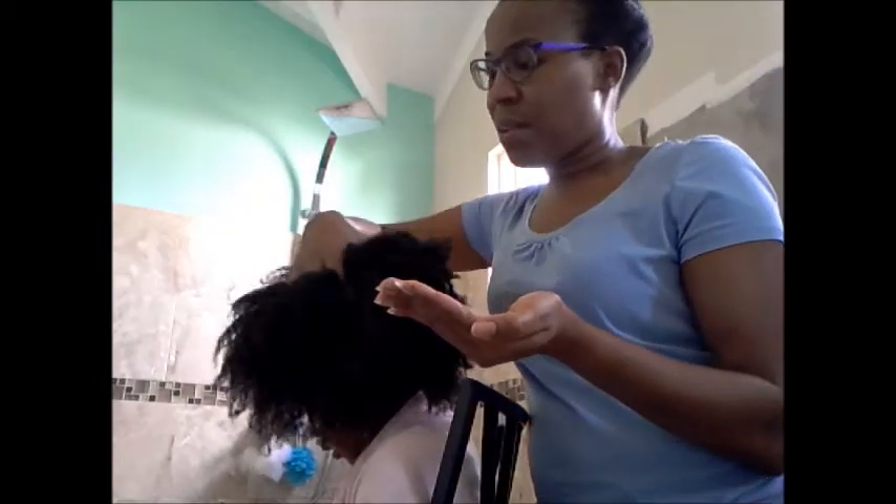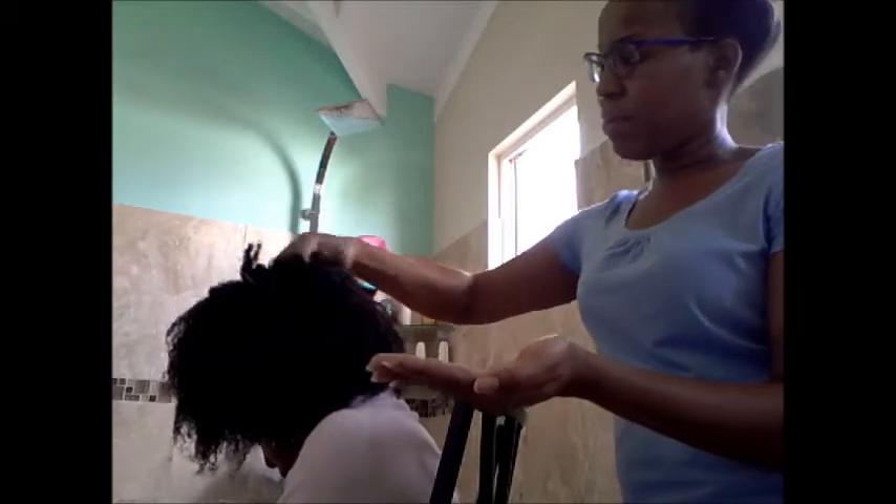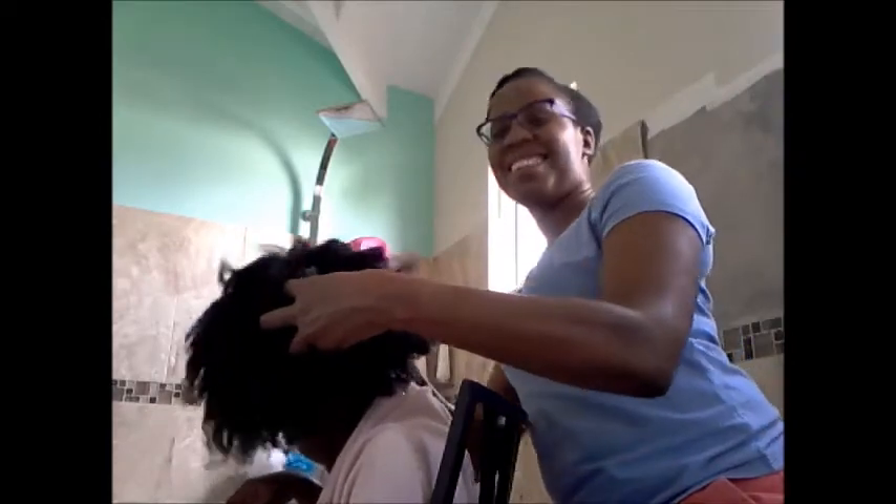I'm going to pour some in my hand — just this much, which isn't much at all. And I'm going to use my fingertips to go into the shampoo and put the shampoo into Maya's scalp. It's always my fingertips that I'm using to go into her scalp, and I'm going to start massaging it in. I'm going to go to different areas of her scalp.